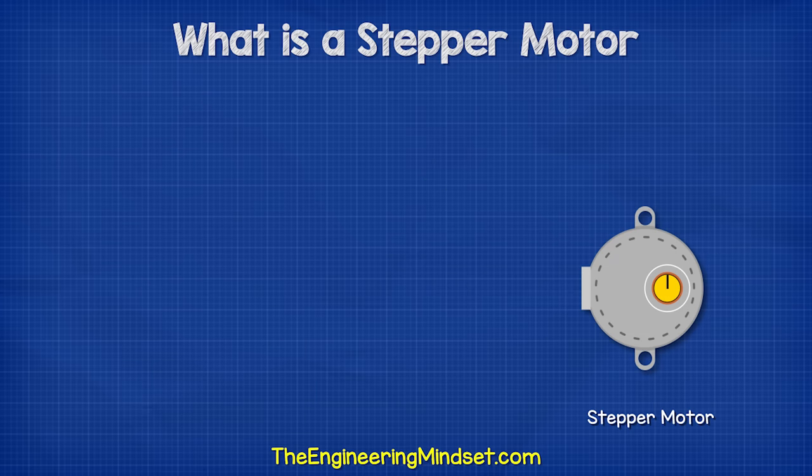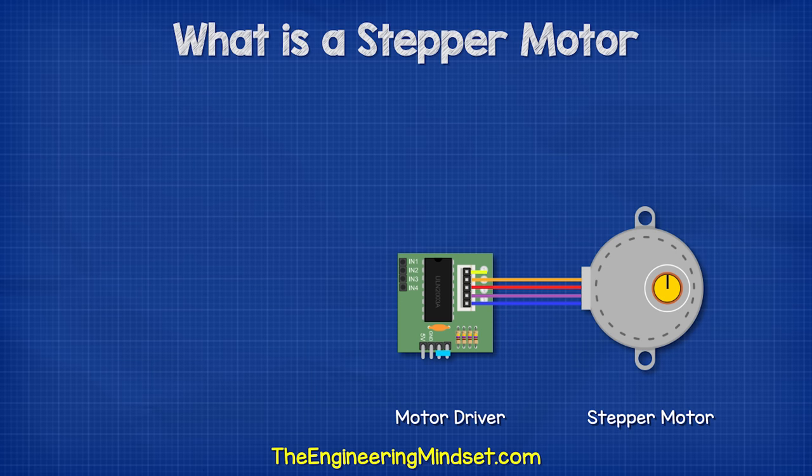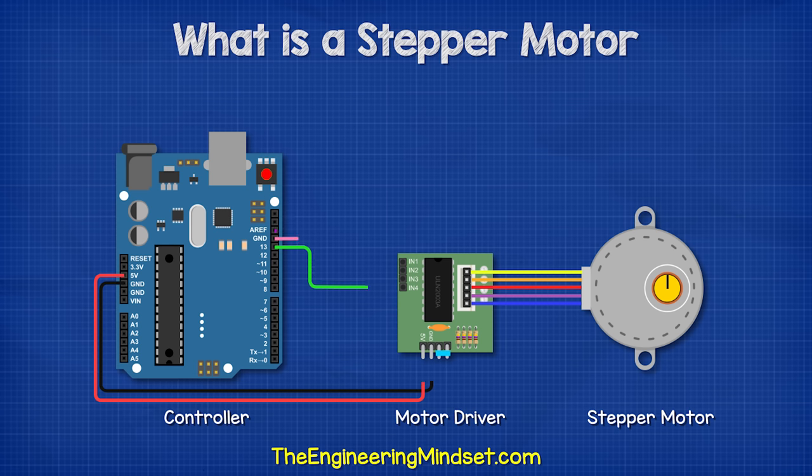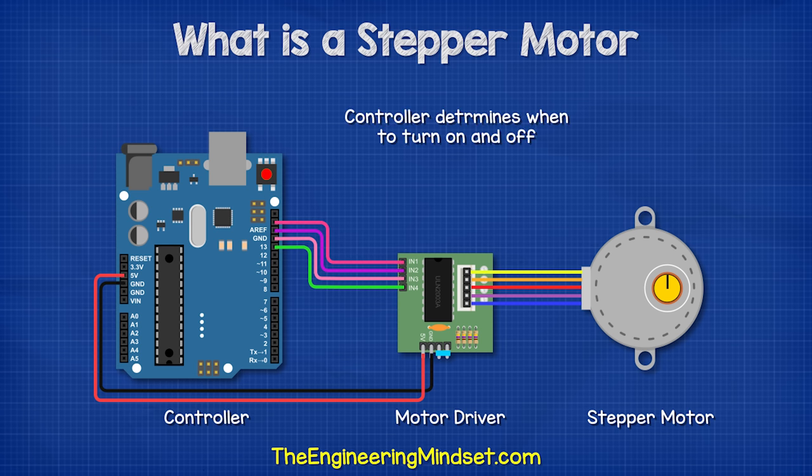The motor is attached to a motor driver, which basically contains some electronic switches that are capable of turning on and off at high speed. A controller determines when to turn these switches on and off.